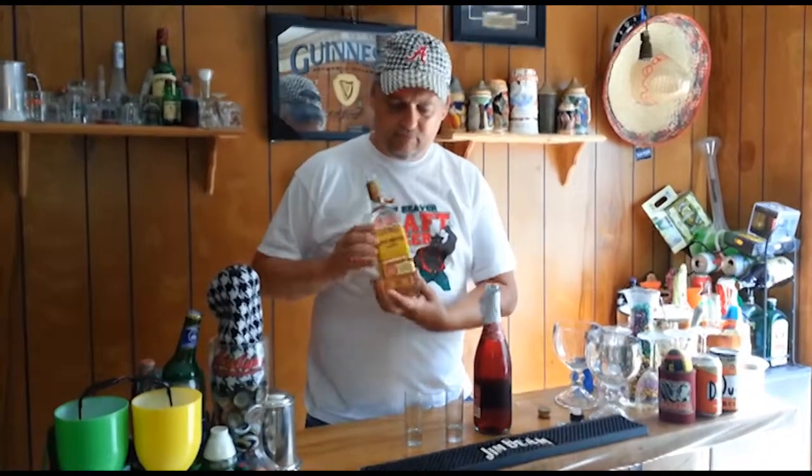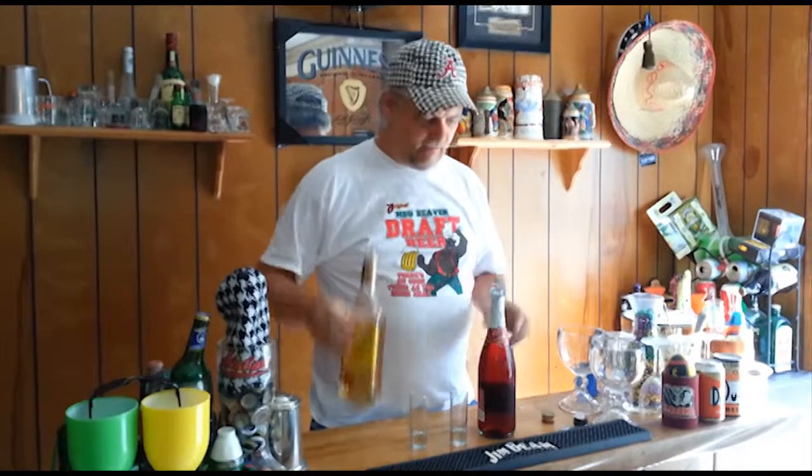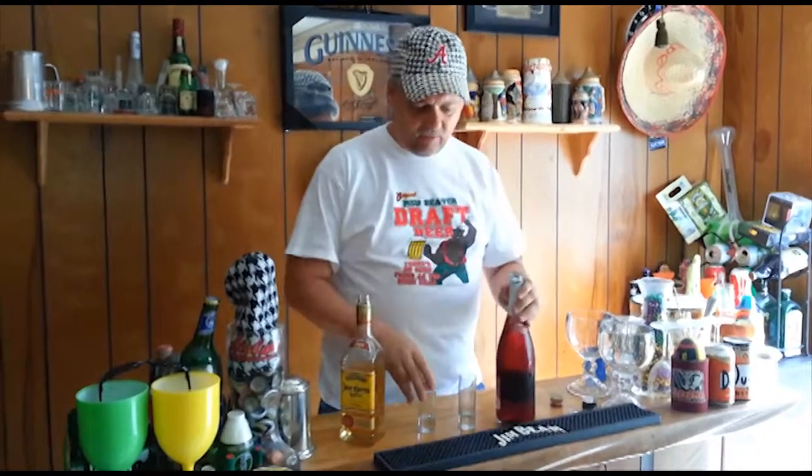All right, for this shooter we're going to have some tequila, a little bit of champagne. This is red, but that's okay — any color we can find.